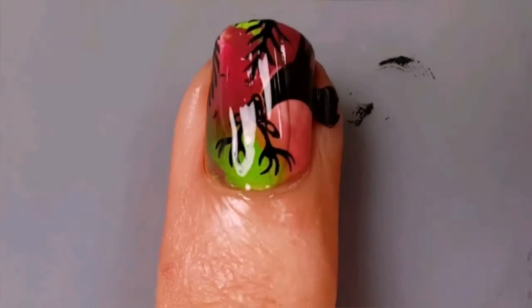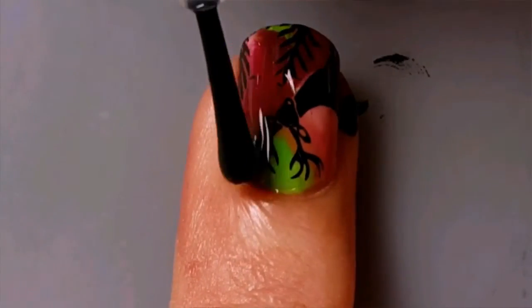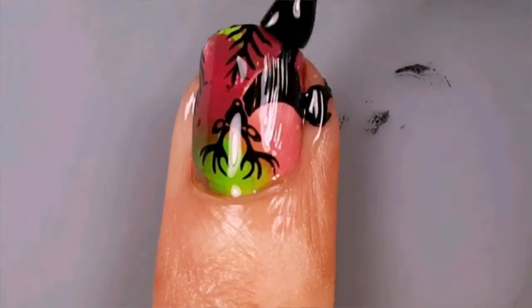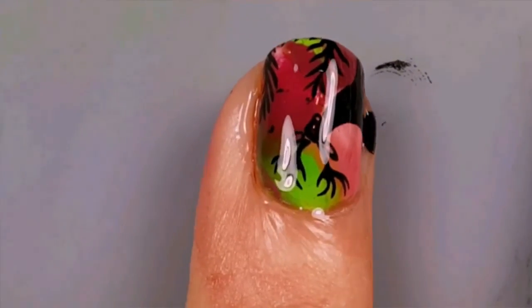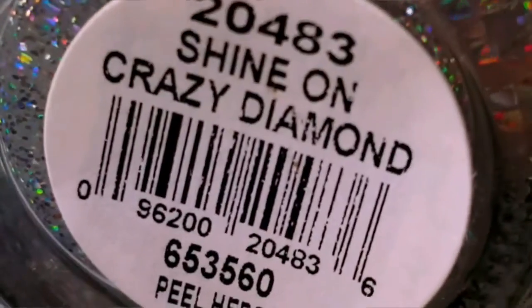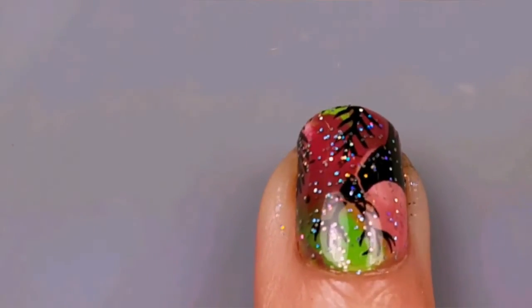Apply a layer of top coat to seal in your stamping. This next part is optional, but for an added sparkle, I decided to use Orly Shine On Crazy Diamond as a finishing top coat to add some glitter to my image.